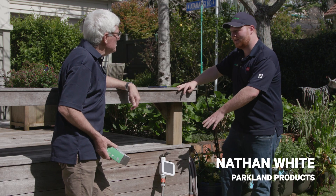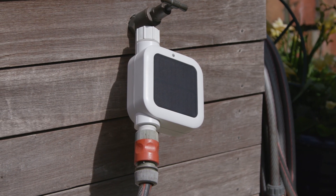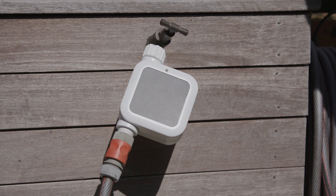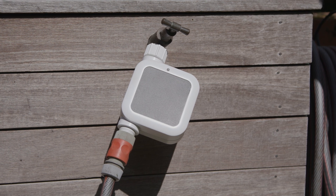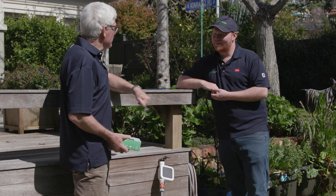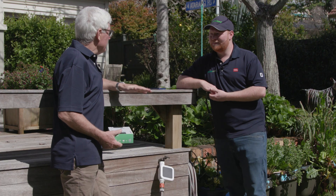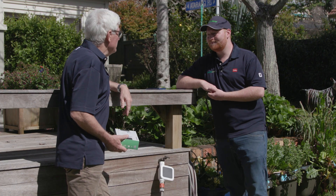It works just like a regular tap timer, though it is smarter. You can open up your app, run it normally, set up programs, all that good stuff. It also takes in weather data, so from there it'll know if it's raining not to run your system, so you're saving all that water. So you mean it gets information from the cloud on the latest weather for the area and determines what happens after that? Exactly right. So in other words it's environmentally very sound because you're not using any excessive water.